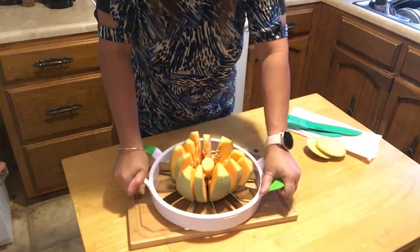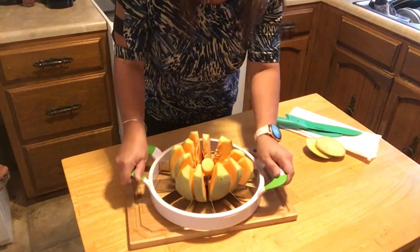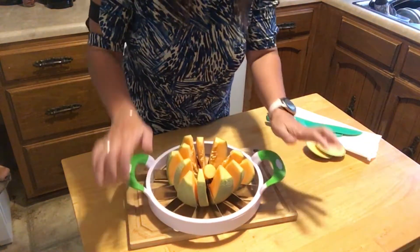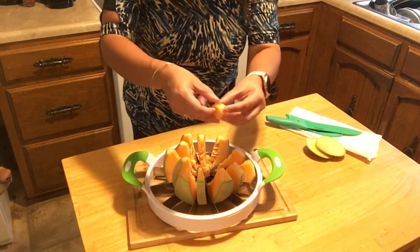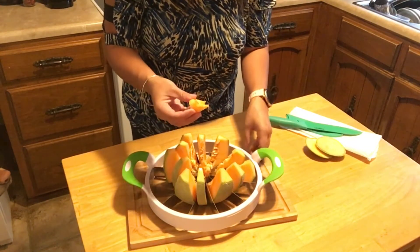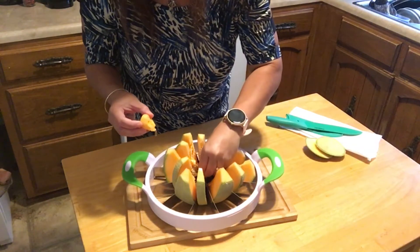There it is — it works, but you really got to use your muscles. And everybody's freaking out about the one in the middle because I guess it's a perfect circle, or a cylinder, but not with this one. I just kind of took the seeds out.